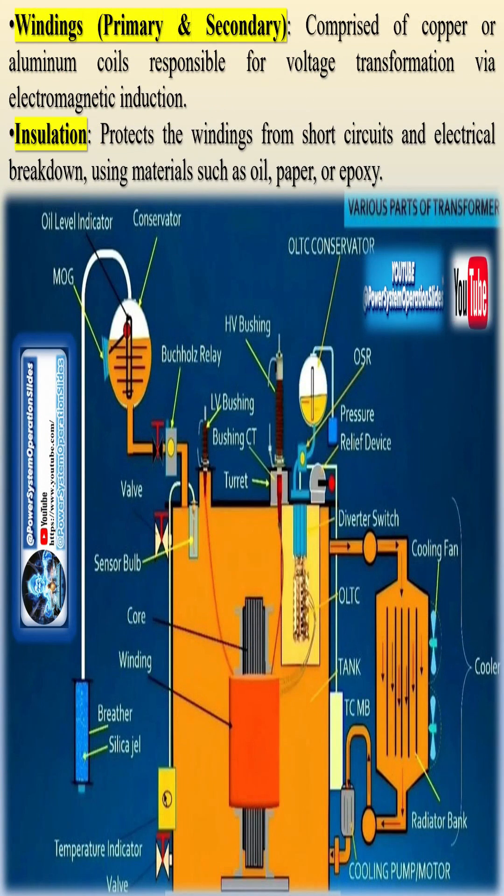Insulation shields the windings from short circuits and electrical breakdown, utilizing materials such as oil, paper, or epoxy. Transformer oil, found in oil-filled transformers, is used for insulation and cooling, preventing overheating.